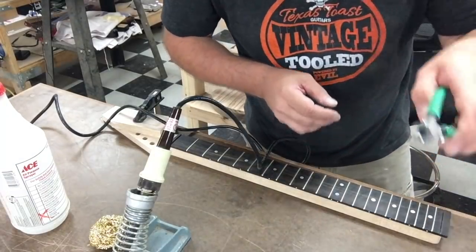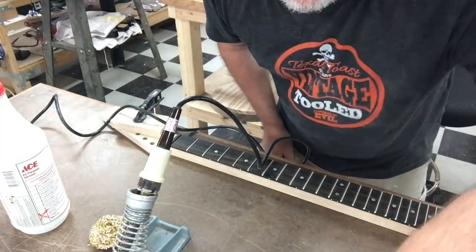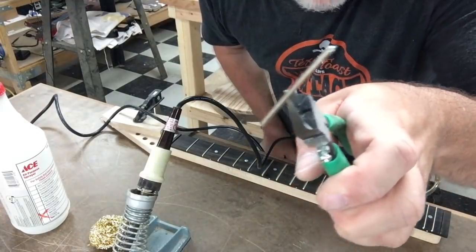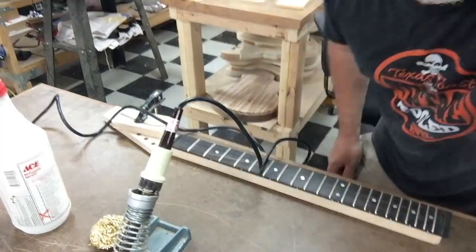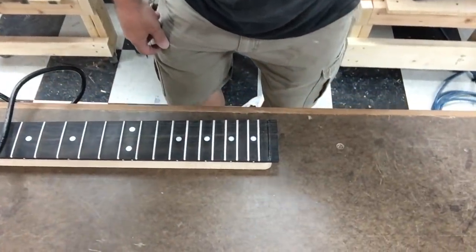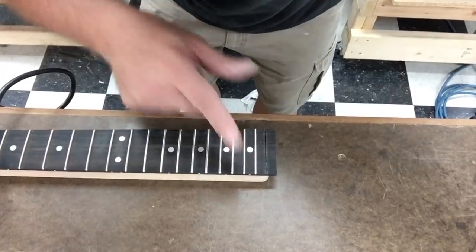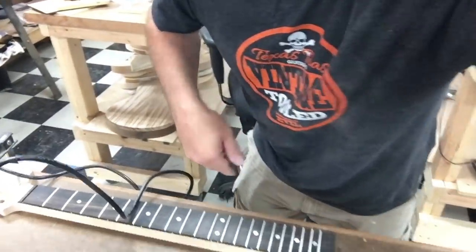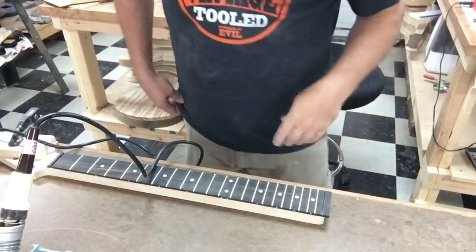Careful, because the fret's hot. There it is — let's see a close-up of the fret slot. Are they glued in? I don't think they are — they don't smell like they're glued in. So that's good. Only 20 more to go.